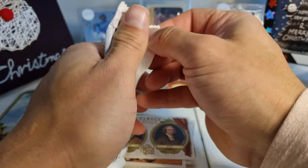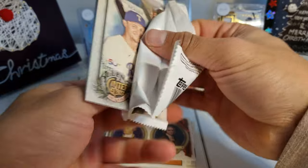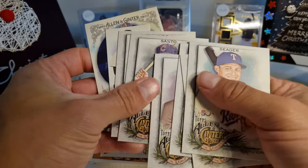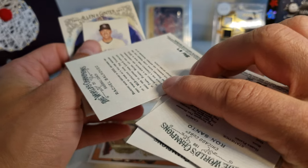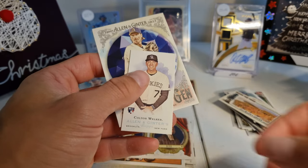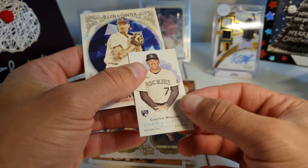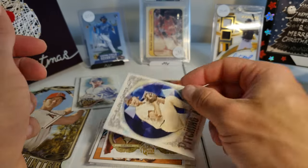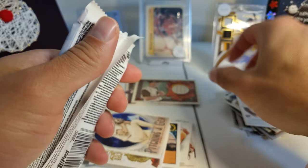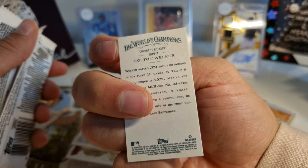Four more packs. Seager, Lopez, Adams, Chiang, Santo, Bakovich — baseball coach — and we have a Colton Welker Allen Ginter RC. Actually this looks a little different — RDV7. I don't know what that means — RDV7 — and a Randy Johnson. We'll have to check that out. They usually have a number there so I'm not really sure what that means.